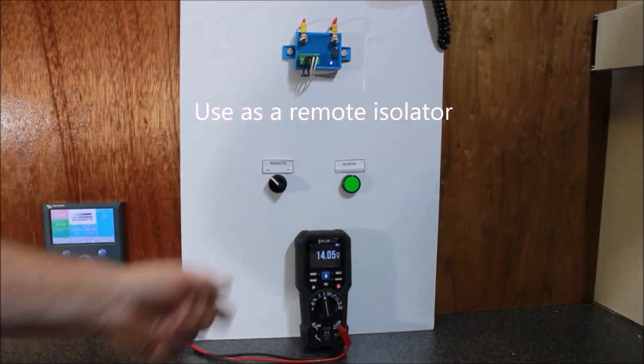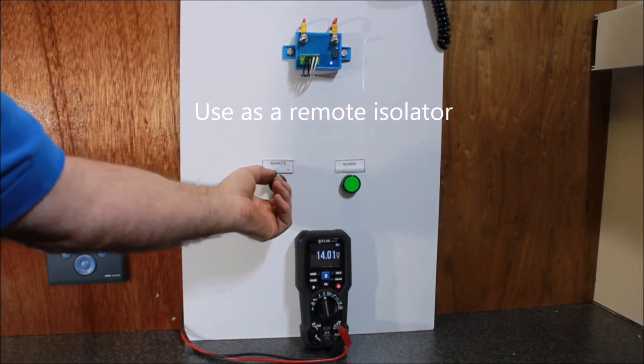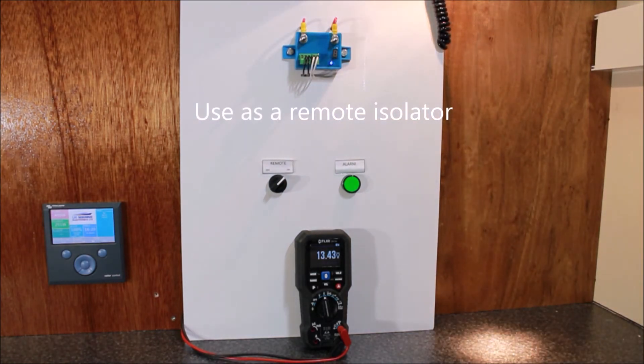By fitting a small switch you can use it as a remote isolator, or you can use the Victron Connect app to turn the lights on and off.